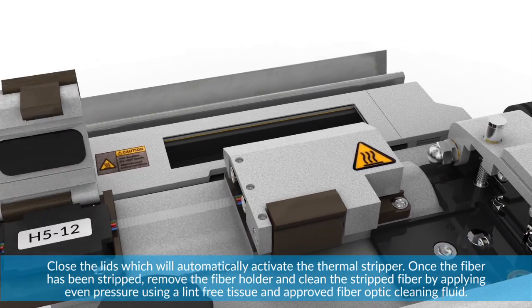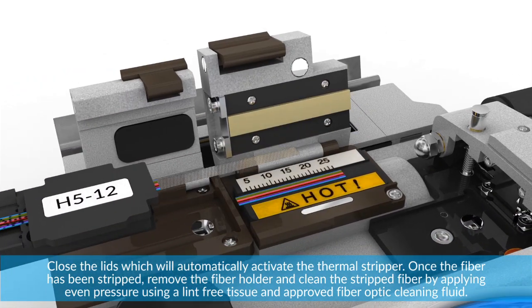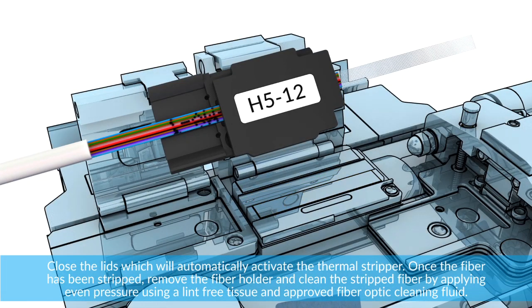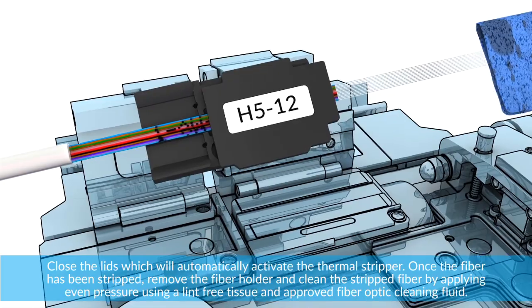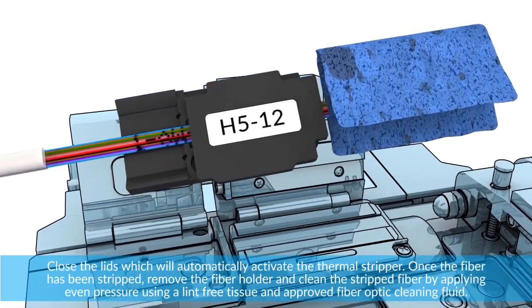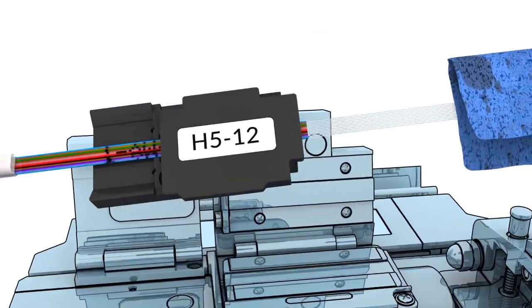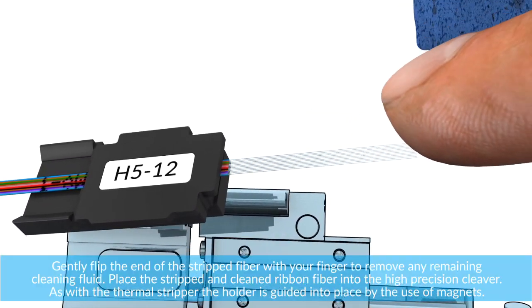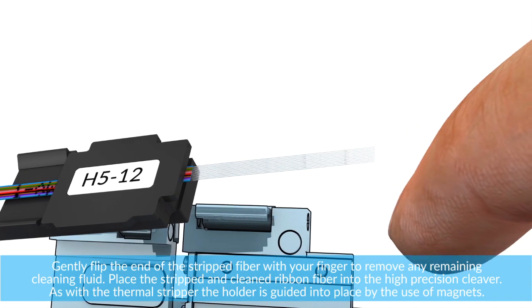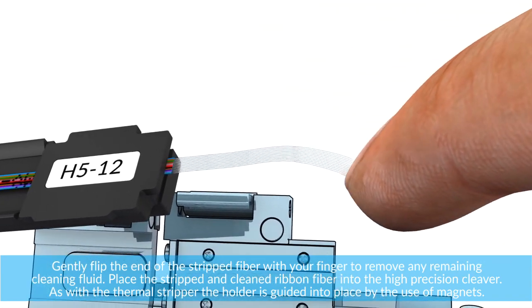Once the fiber has been stripped, remove the fiber holder and clean the stripped fiber by applying even pressure using a lint-free tissue and approved fiber optic cleaning fluid. Gently flip the end of the stripped fiber with your finger to remove any remaining cleaning fluid.